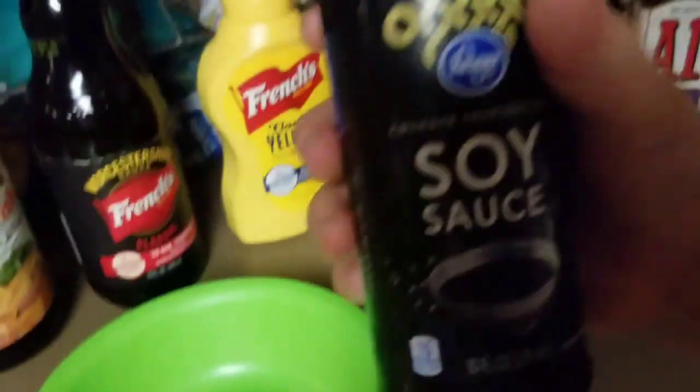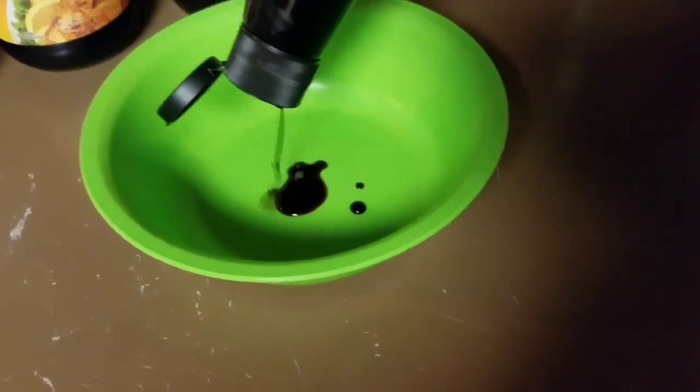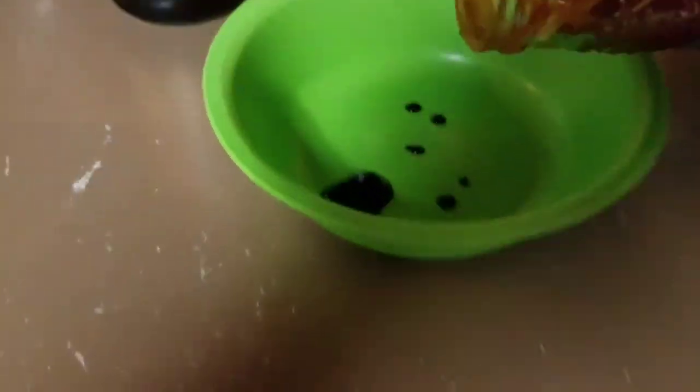First one: soy sauce. Let me get it open. The first sauce I'm adding is soy sauce. Next we're going to add thick and smooth taco sauce. It looks suspicious — smells like taco sauce — but let's add it to the mixture.